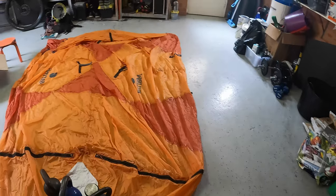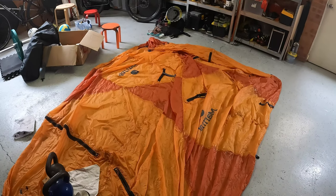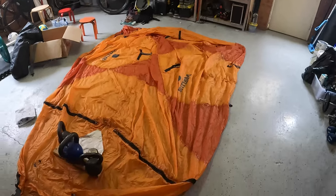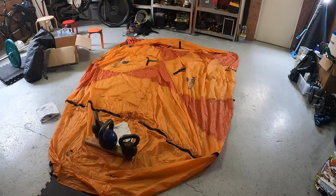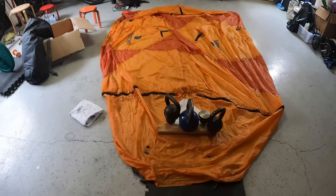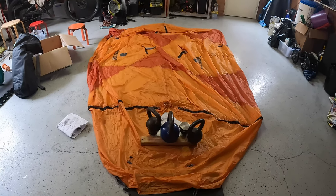In hindsight, this is the 3-person version of the Marmot Thor and I probably should have bought the 2-person one. The 3-person is just a little bit too big. The pack size is quite significant, and there's a weight penalty of 4.5 to close to 5 kg. If you are by yourself you don't want to carry a tent of that size and weight. It's good if you go on a trip with 2–3 people so you can spread the weight.